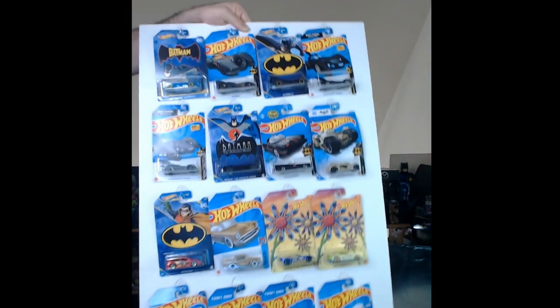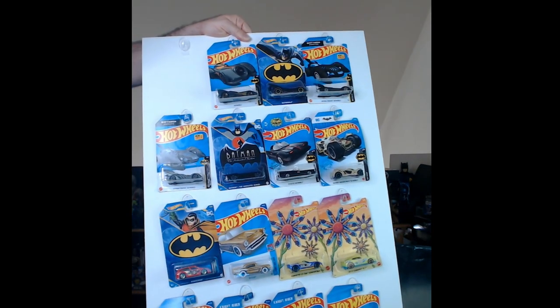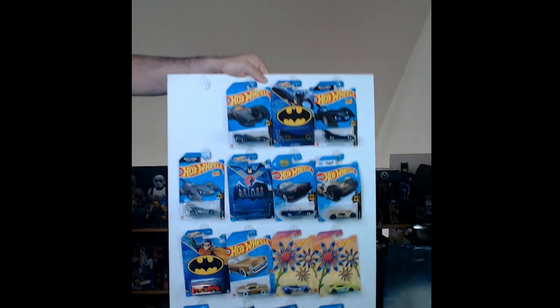Welcome back! Today we're doing a quick Dollar Tree hack for displaying Hot Wheels. We'll make a nice little display board. If you don't have a lot of room, this might help you out. I kind of tried it the other day and it looked like it might work, so let's check it out.